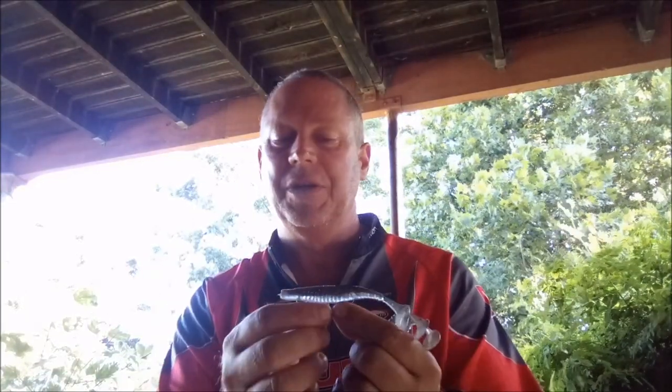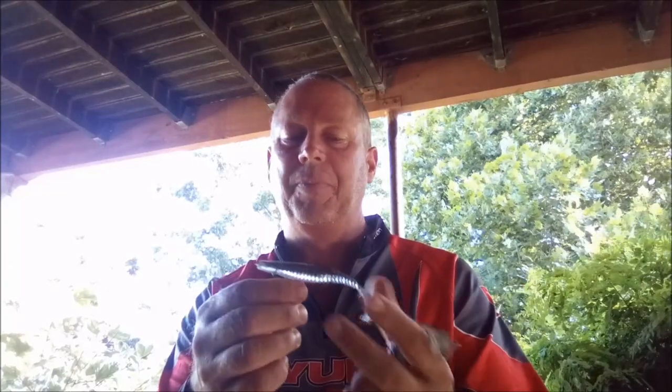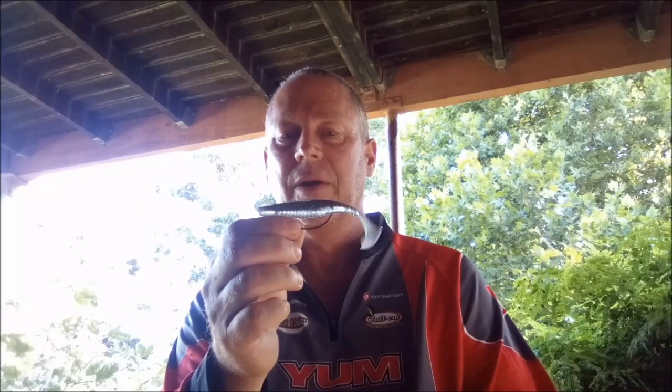The action of this bait is unique — it's got a very nice wobbling action, it looks realistic in the water, and it certainly catches fish. Basically, how we're fishing this is we're throwing it into the grass, like you would a horny toad. You throw it into the grass and you wind it across the top, so it comes through the top of the grass, just like a horny toad would.